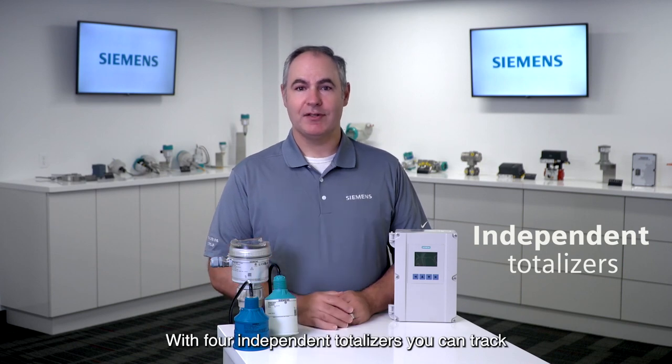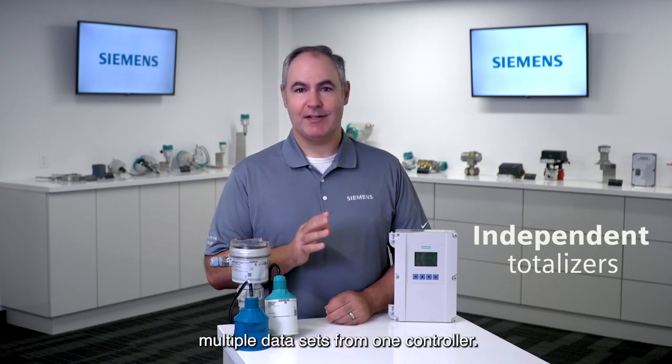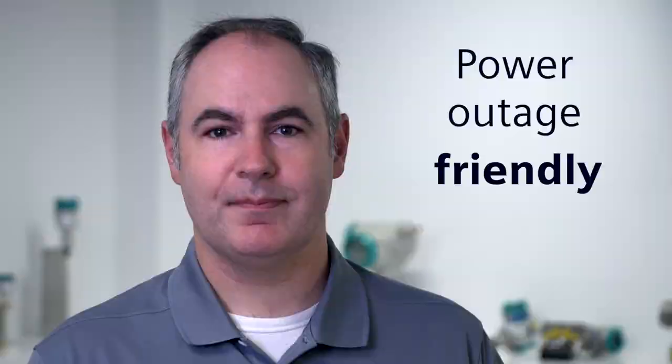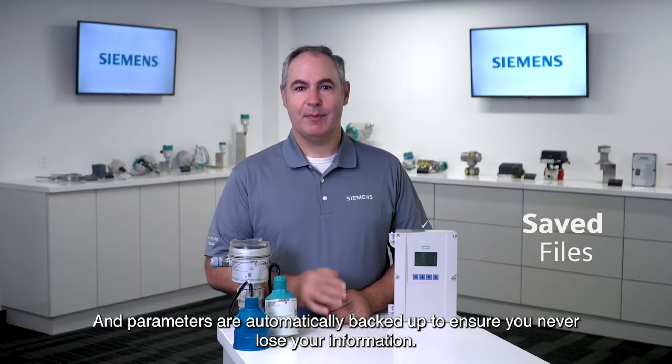With four independent totalizers you can track multiple data sets from one controller. When the power is interrupted, have no fear — no data will be lost, and parameters are automatically backed up to ensure you never lose your information.